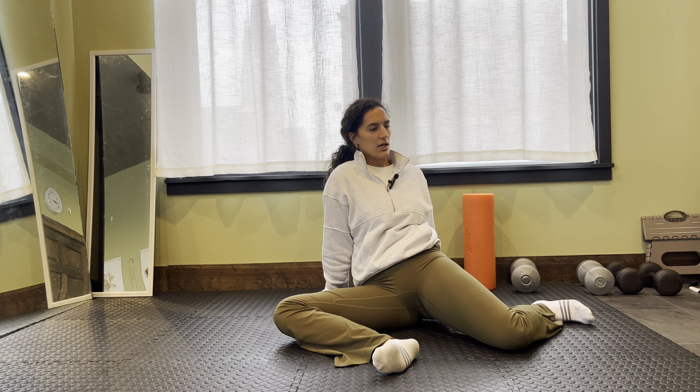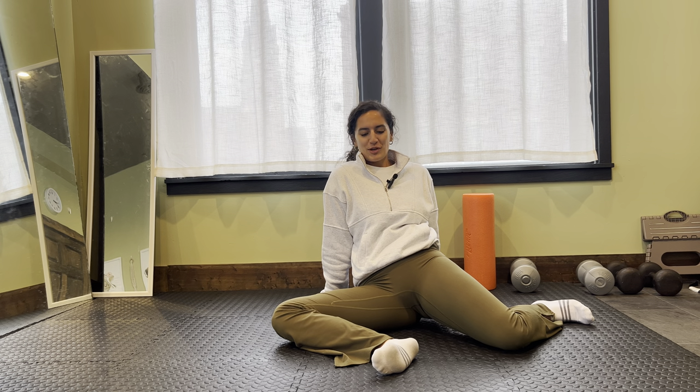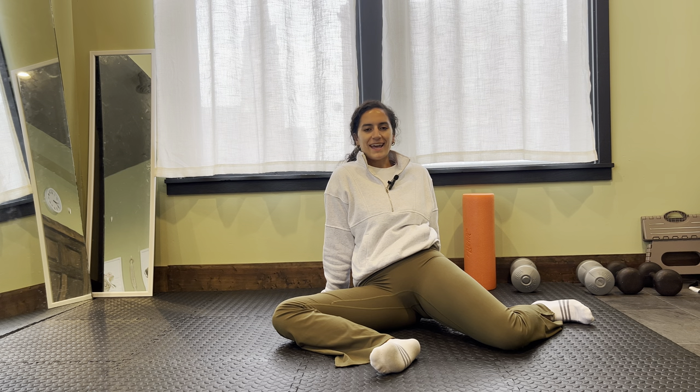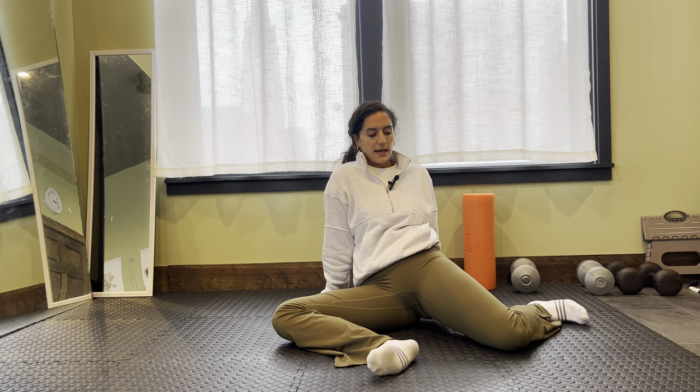We're not trying to push into pain here. If it feels super pinchy or uncomfortable, your face is grimacing, or you feel like you're really holding a lot of tension through your body, we're not going to get the benefit we want. So keep the rest of your nervous system as calm as possible. Depend on that breathing and don't force what's not there yet. That mobility will get better and better as you practice it, but don't force it beyond what it can do right now.